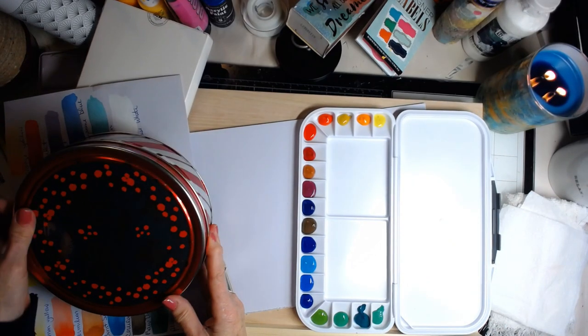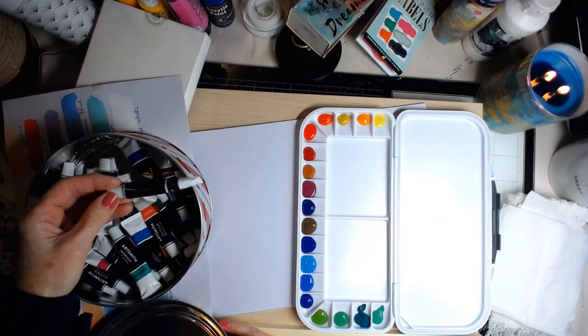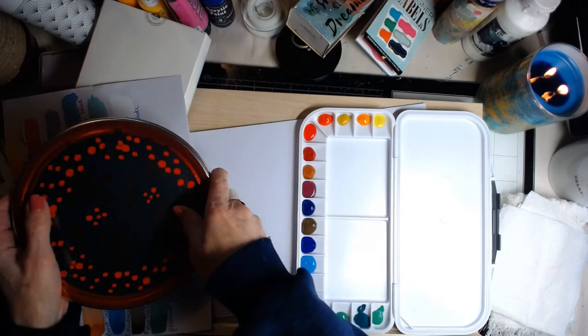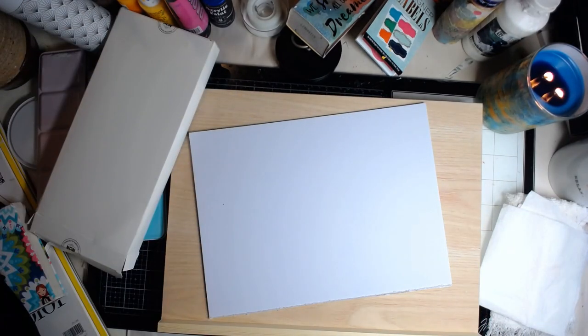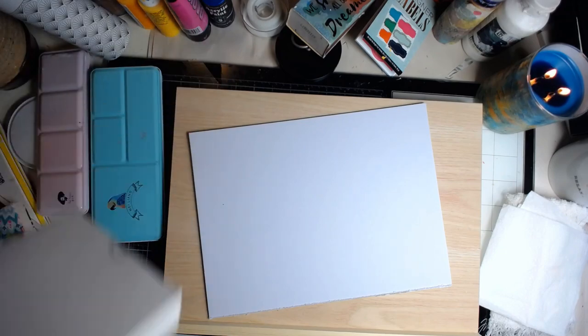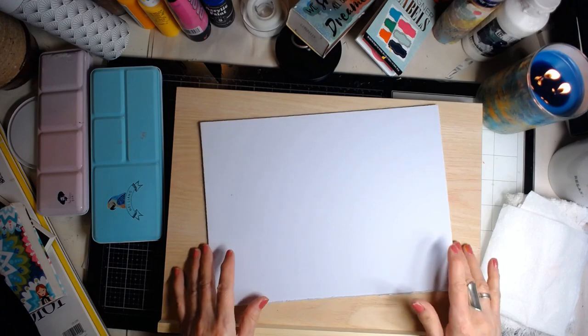These colors are called Art Smith and these came from Michael's. I'll see if I can find them on Amazon — it came with this whole thing, but I had to buy the palette separately. I'll put some links down below for you. I'm going to put this over here and let it dry, keep it out of the way so Misty can't get a hold of it.